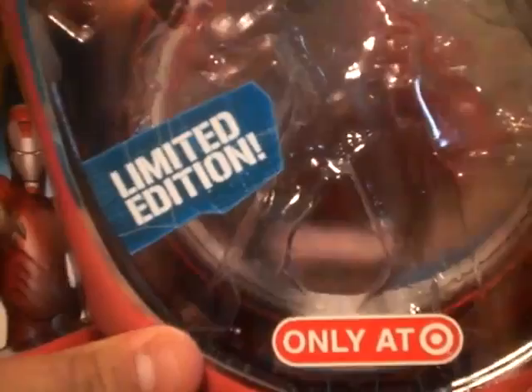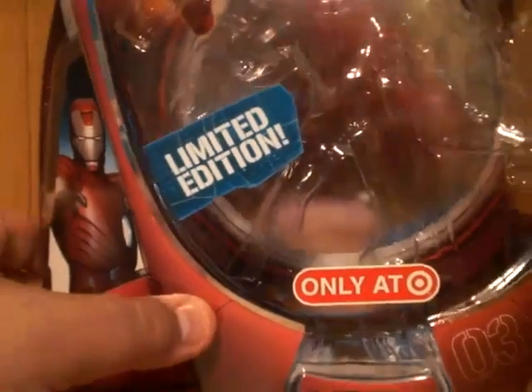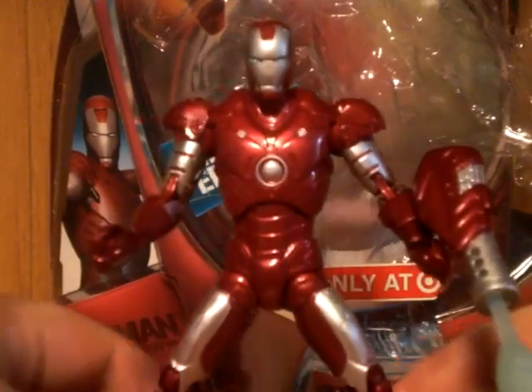And if you look up, it's the same picture of Iron Man and the title — just background. And here we have the figure itself.